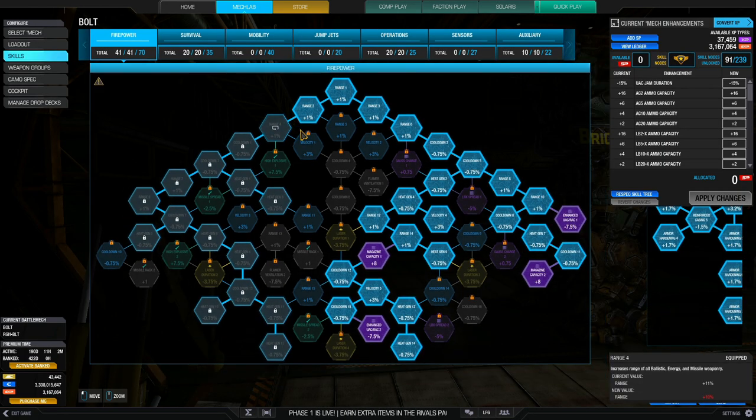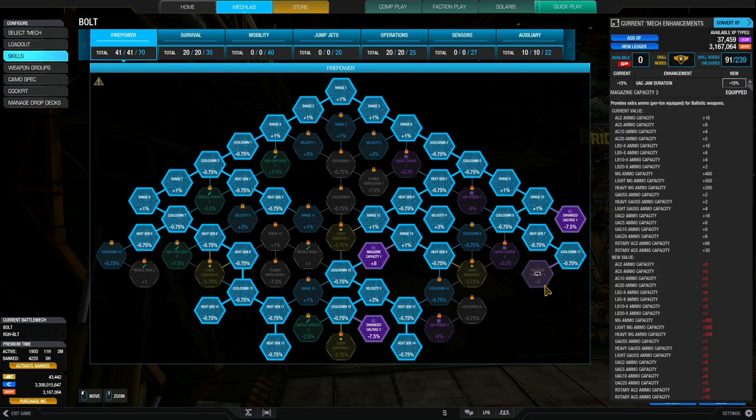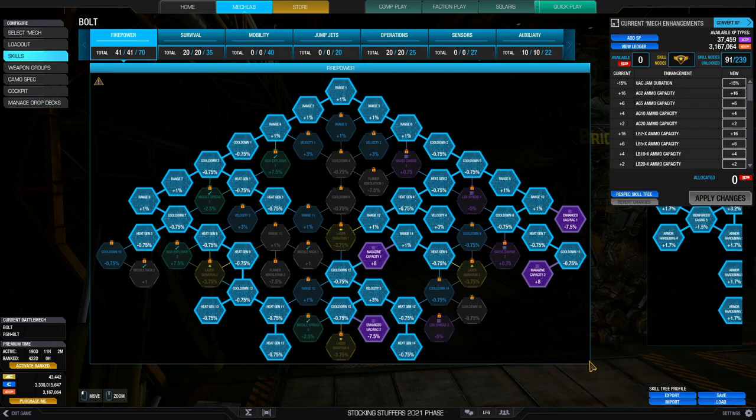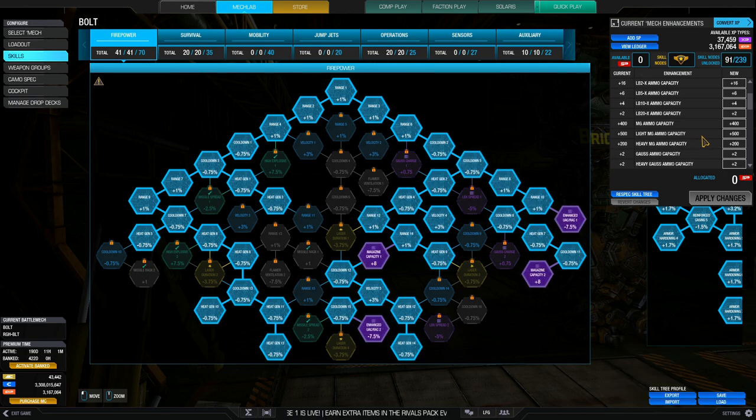The arms are stripped because there's nothing going into them — you need the tonnage. So it's a weird build but I enjoy playing it once in a while. For skills: 41 SPs into the firepower tree. Using only ballistic weapons, you want two nodes of magazine capacity to increase ammunition. With the Rotary AC5s, you want two nodes of enhanced RAC duration — it reduces the jam duration, really useful with rotary ACs. The rest of the weapon systems give a cooldown bonus of 7.5%, which affects only the AC2s.